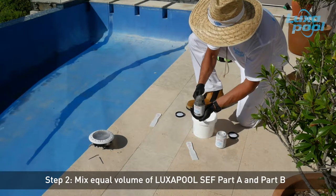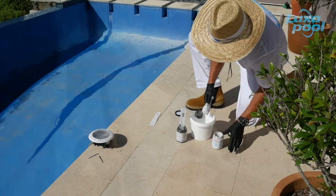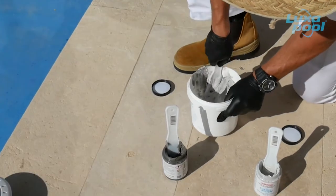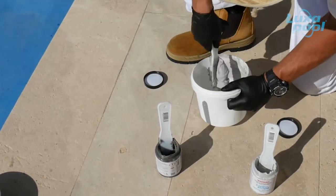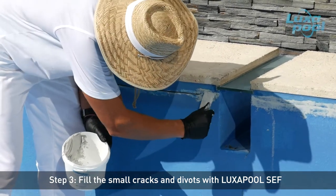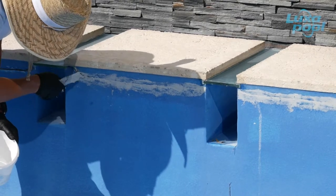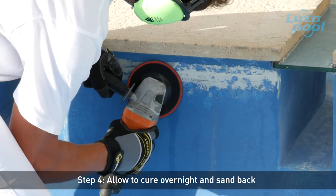Assess the area to be repaired and mix sufficient Luxapool structural epoxy filler Part A and B in equal volumes until you have a uniform colour. Only mix an amount that can be used within 30 to 40 minutes. Hairline cracks do not need to be filled with Luxapool structural epoxy filler as Luxapool epoxy swimming pool paint will bridge cracks less than 1mm wide. Fill the hole flush with Luxapool structural epoxy filler. Allow to cure overnight and then sand back flush with coarse 20 to 40 grit sandpaper.